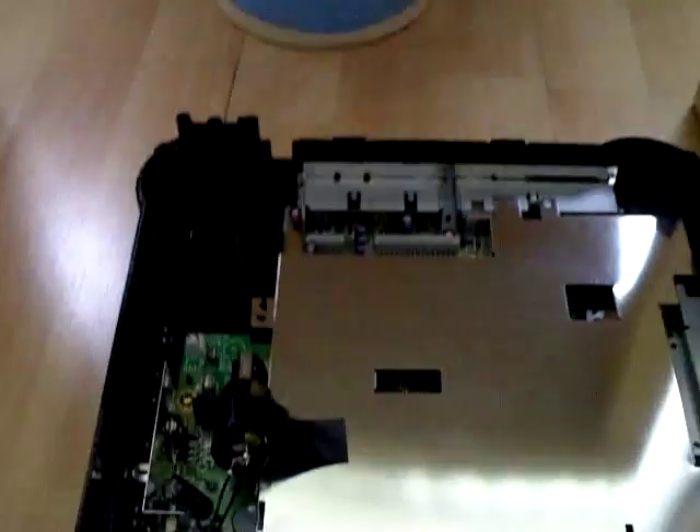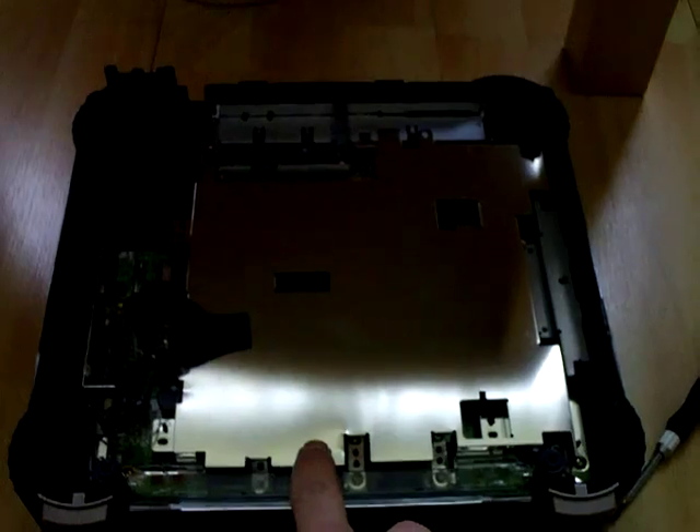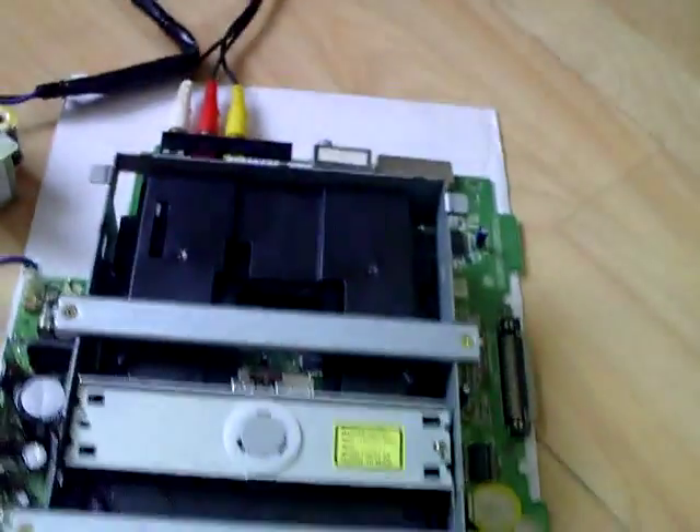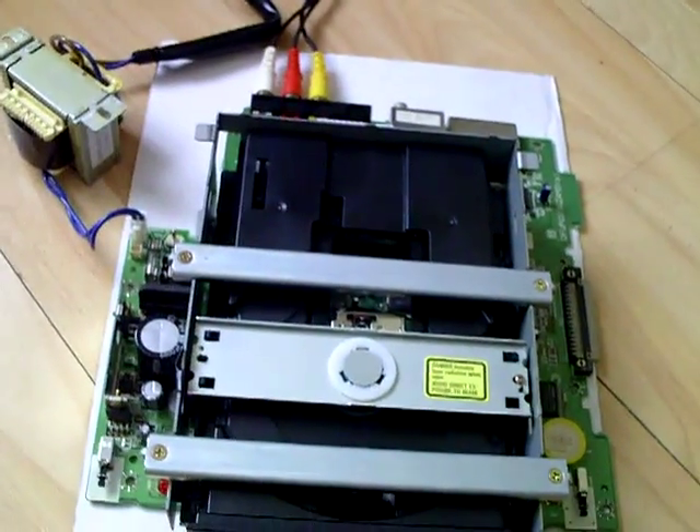I've already got one in that 3DO there, but the difference is this is a PAL 3DO which plays in letterbox format. And this circuit board that arrived today is NTSC, which means it's full screen.